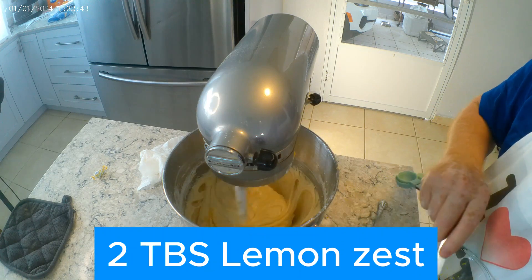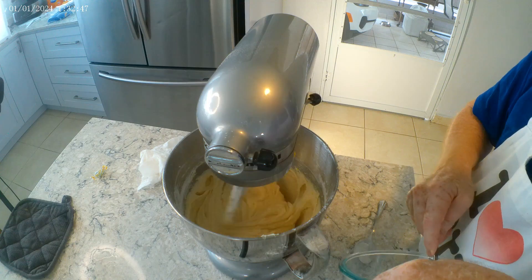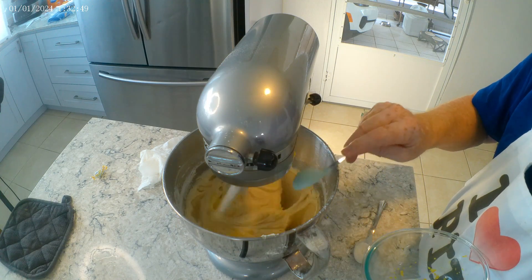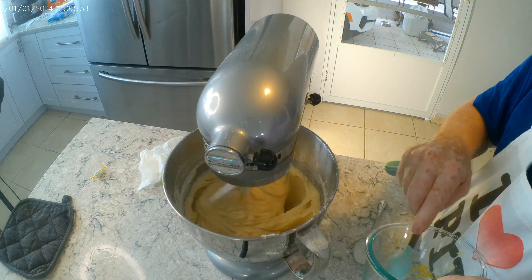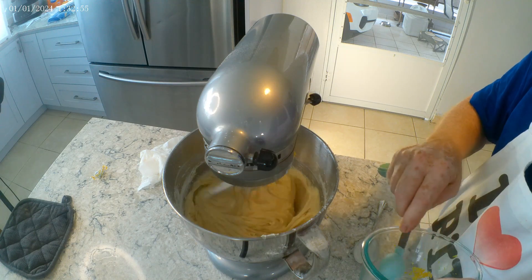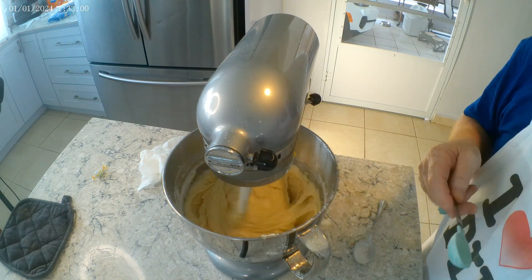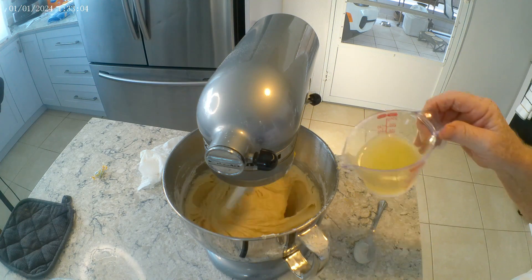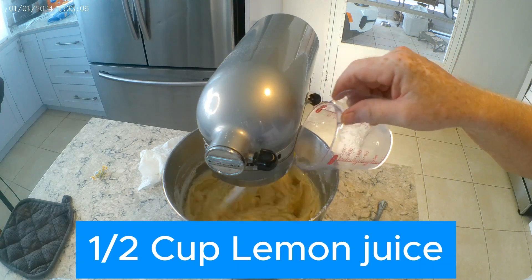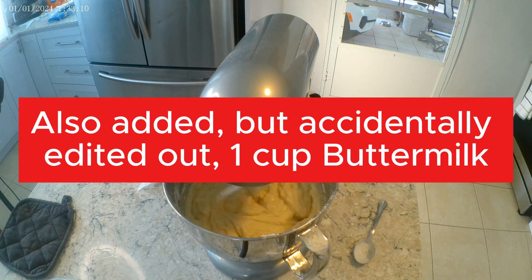After that we add two tablespoons of lemon zest, then a half cup of lemon juice. And I don't show it here, but I also added a cup of buttermilk.